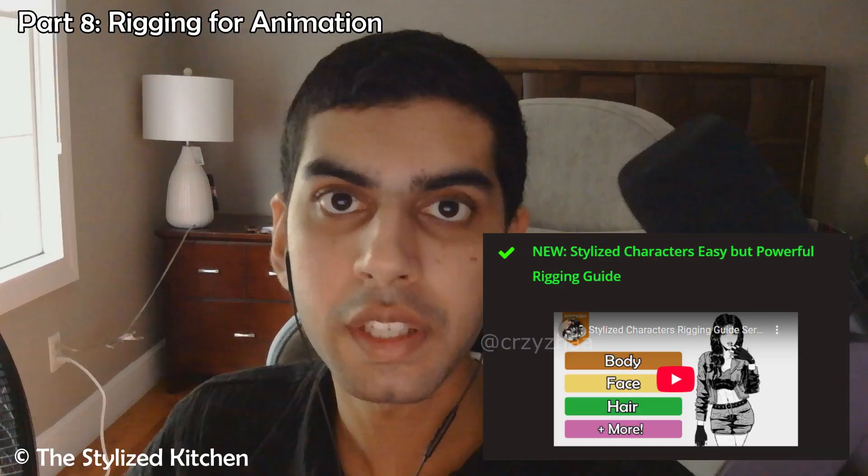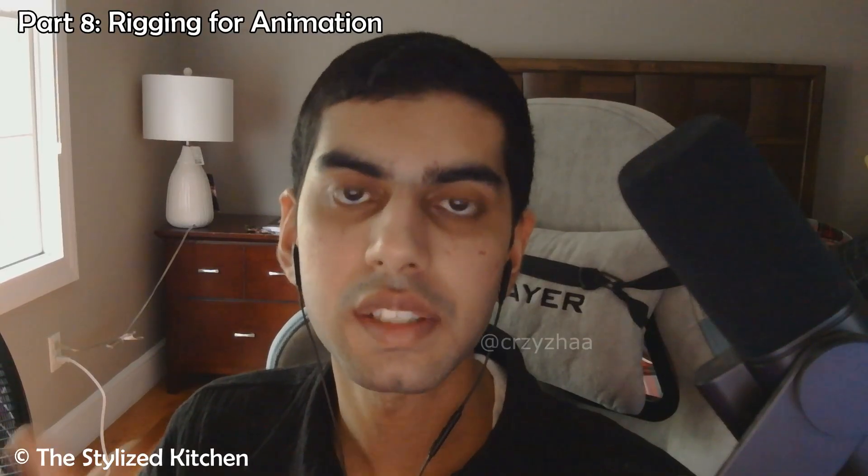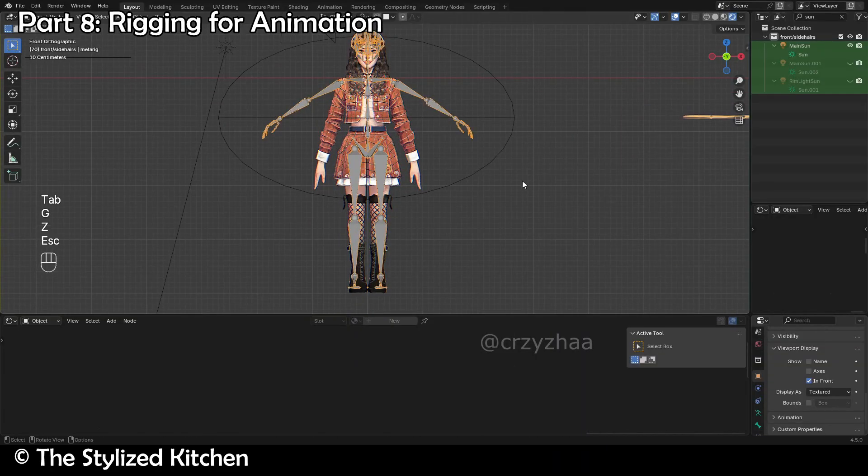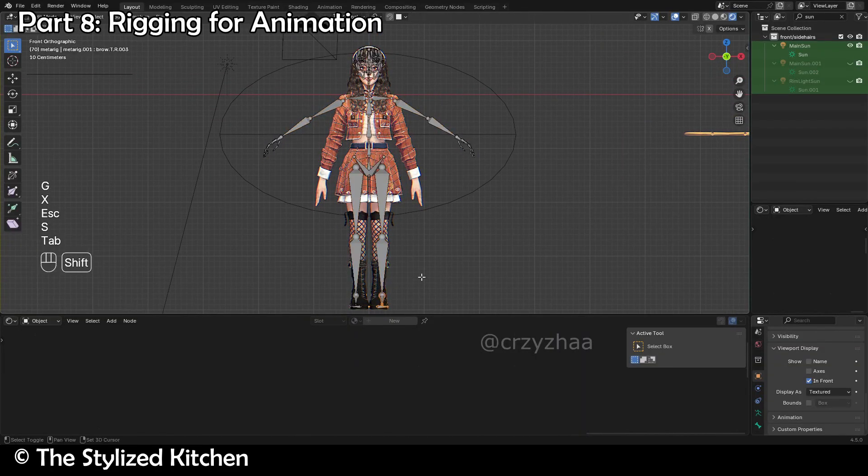But with this knowledge, you'll be able to create everything you need to. Lastly, as a bonus, you'll also get access to my stylized characters rigging guide, which will show you how to rig stylized characters like this and everything you need to know so that you can then go and rig your own characters that you make, even if you're a beginner and don't understand the process yet.